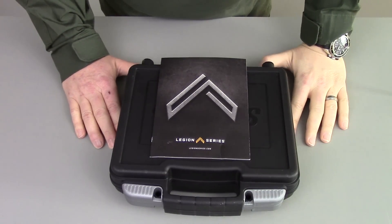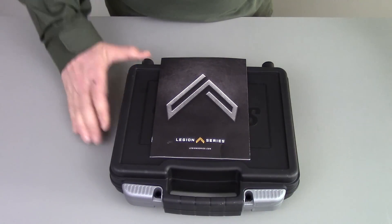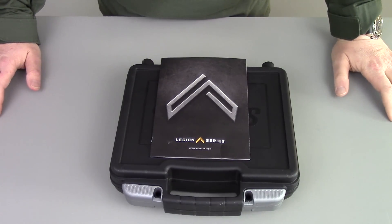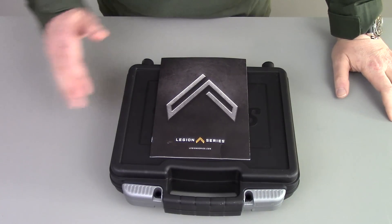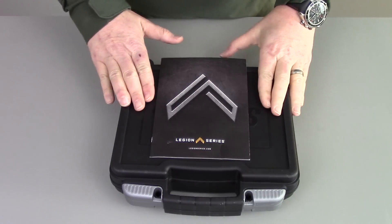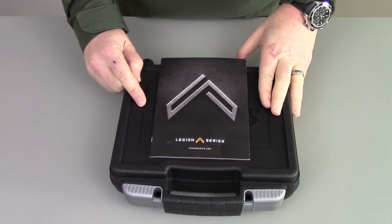Well hello viewers. This is the unboxing review of the SIG 226 Legion single action only. This is an unboxing video — I have not shot this gun. This gun actually does not belong to me. It belongs to Ben at Bullseye Guns, who was kind enough to loan me the gun so I could do a review.